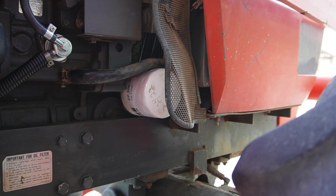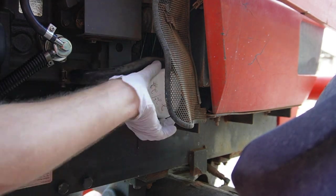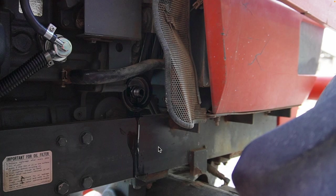Now let's remove the oil filter. I've paused the video here to note something very important. If you look carefully, you'll see that when I took the old filter off of the machine, the gasket did not come with it — that's the old oil filter gasket still on the tractor. If I were to put the new oil filter on top of that, it would leak. You don't want a double gasket; it's not supposed to work that way. The point is that when you take the old filter off of the machine, always make sure that the gasket comes with it.